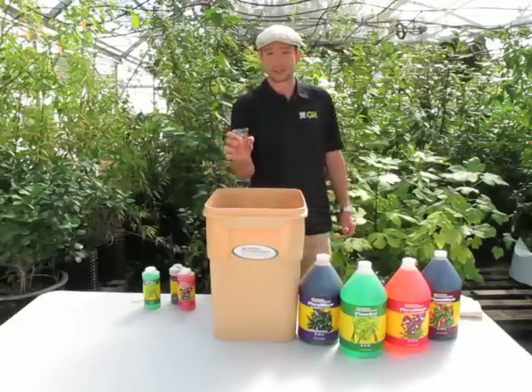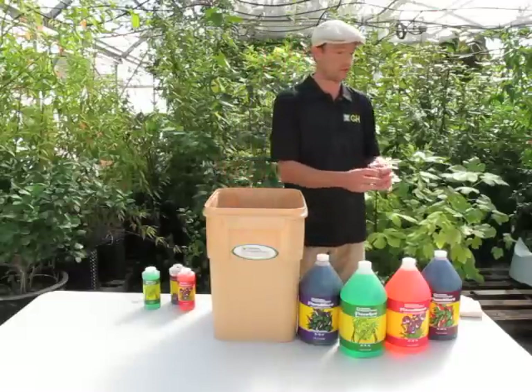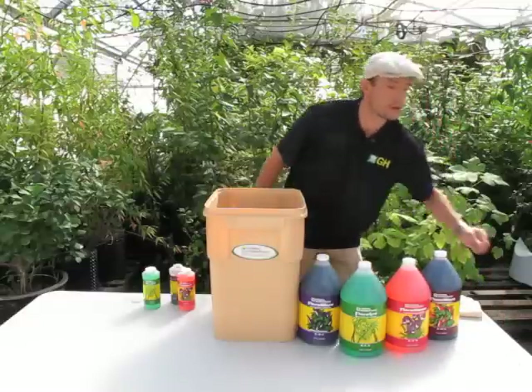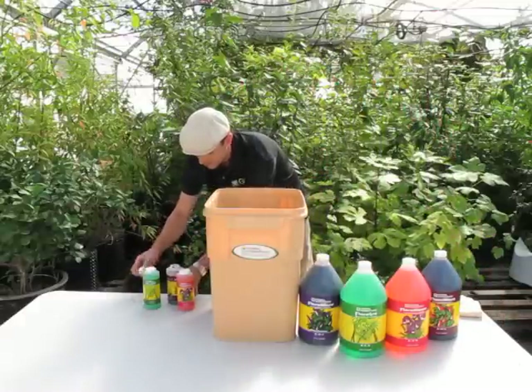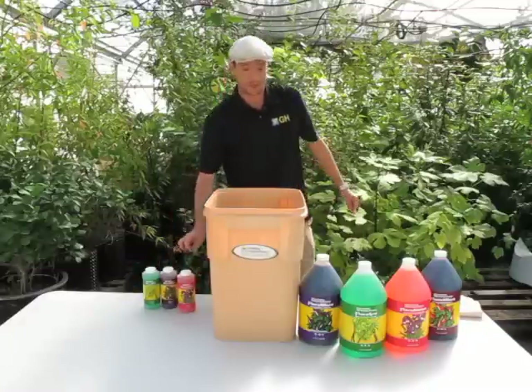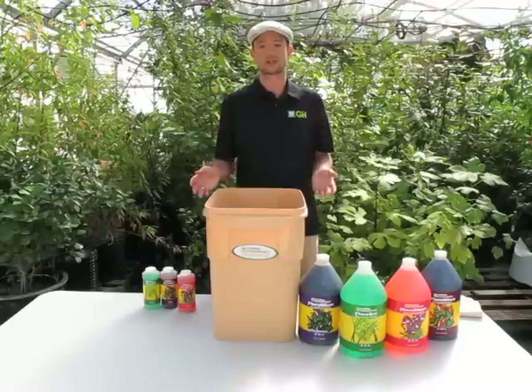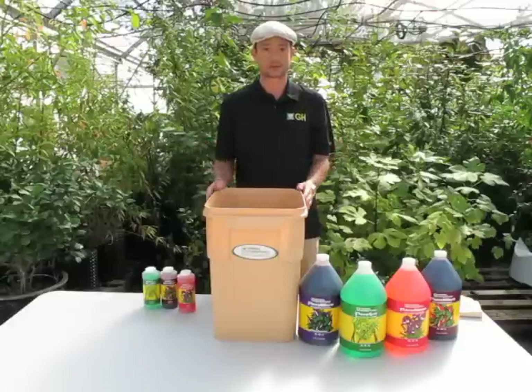You want to rinse out your container after each use, because again you don't want to mix them in their concentrated form. Get that rinsed out. It's good to let it sit for a few minutes. Get something clean to stir it with — a good stainless steel kitchen spoon or large cooking spoon works great. If you're doing smaller batches, any old stirring utensil will do, but make sure it's clean.